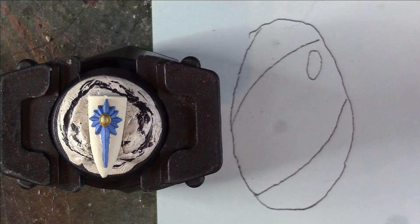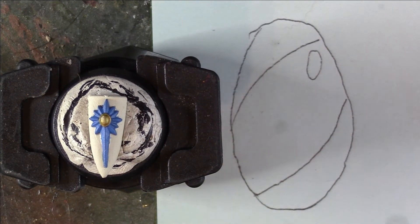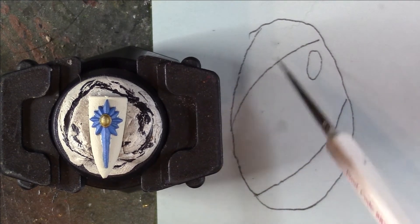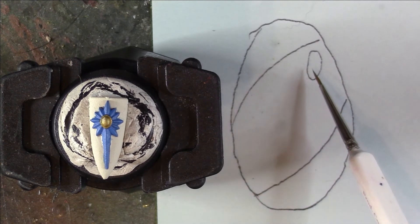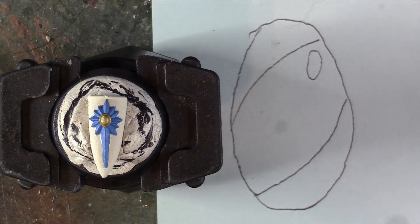Here we have a larger diagram of what we're trying to replicate today with our gem — we are going to have the mid-tone colour in the middle, the darker shade at the top, the lighter at the bottom, and then we use white to give the illusion of light hitting the gemstone.